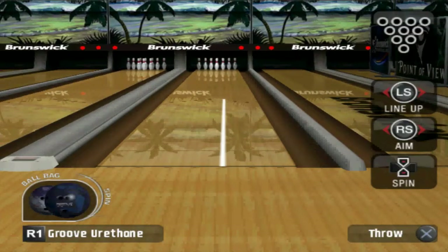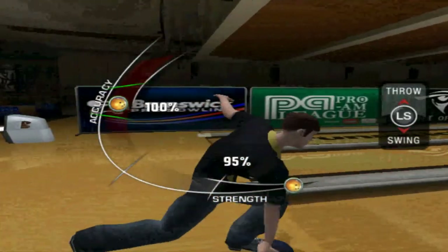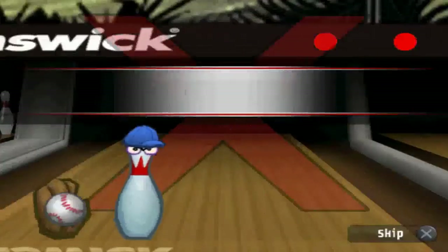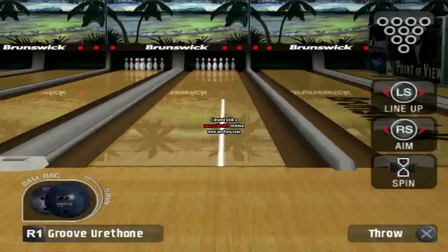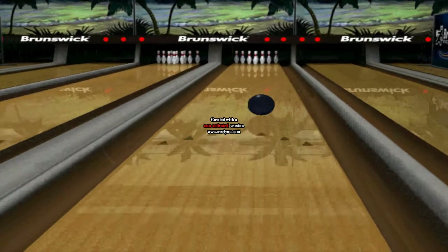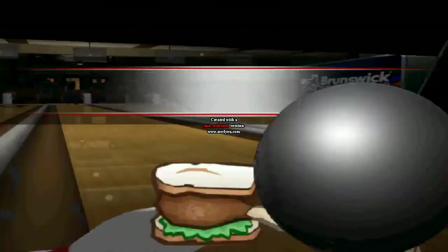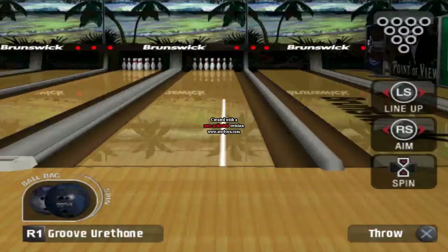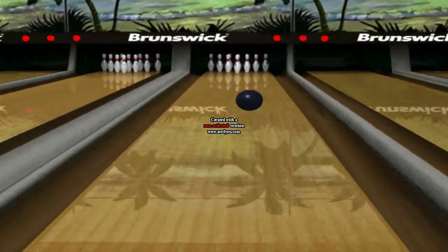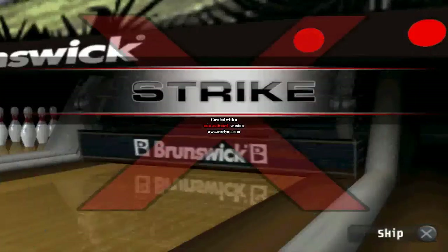Alright, tenth frame — let's get our turkey in the tenth hopefully. Let's see how this shot looks — there we go. That might have been a little light but I tripped the ten pin there, getting ourselves another strike. Let's get another strike to end it off, just showing them how great we are. There we go — love ending these games on a strike. Just makes it look clean.